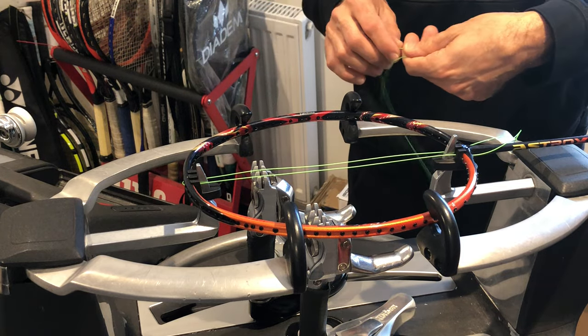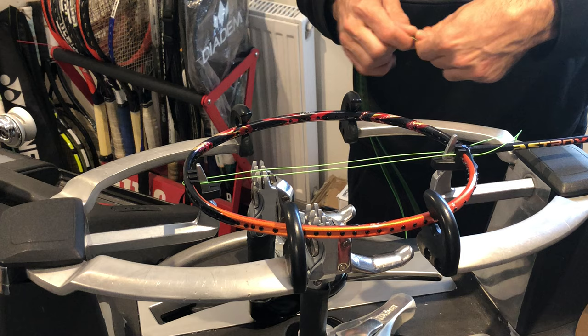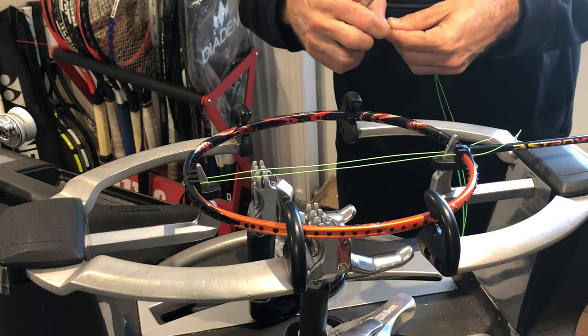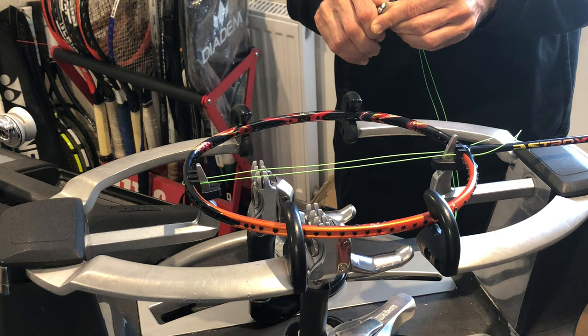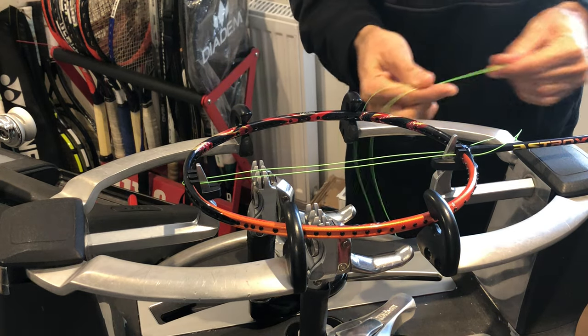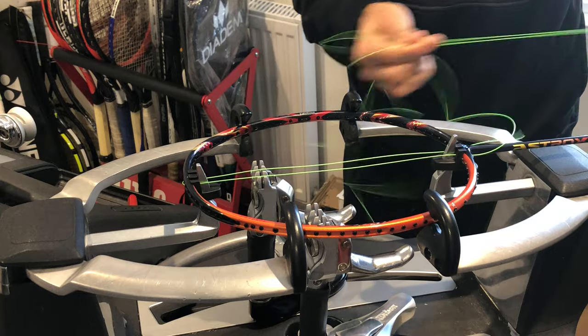I'm measuring up my strings and putting them together. I've already cut one nice angled, sharp end so it's easier to get the string through. I just run the strings through my fingers.